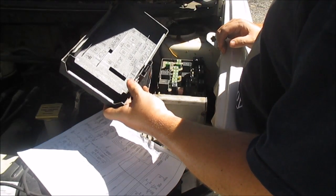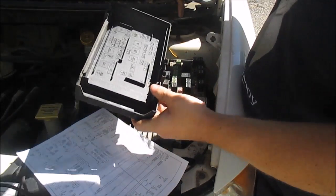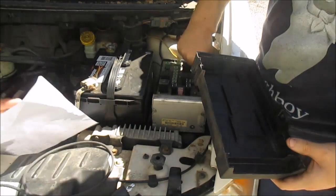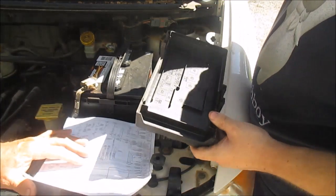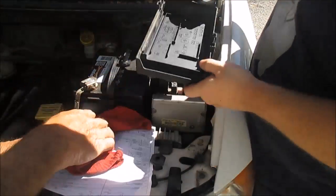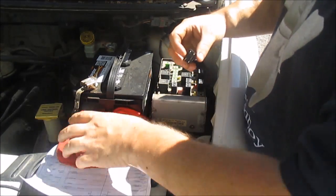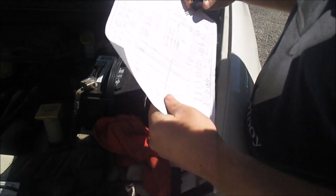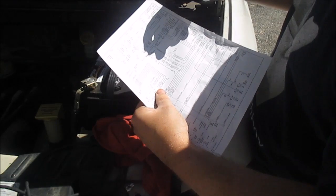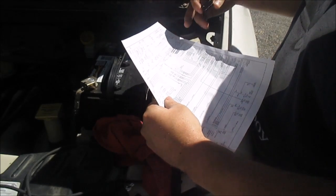Looking at this, the AC clutch relay is the fourth one over. I'm going to pull this relay. The pins aren't labeled directly, but it's labeled on the back of the relay. It shows pin 30, 86, 87, and 85 on the schematic. According to this, pin 30 should be power, pin 86 should be power, pin 87 should be a pathway to ground, and pin 85 should be the signal coming from the powertrain control module.